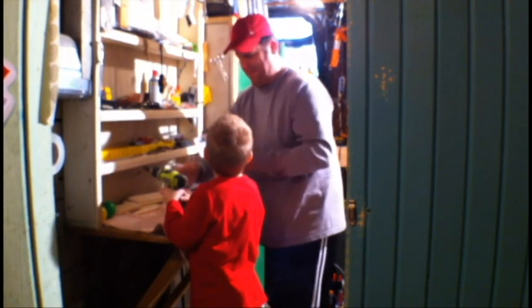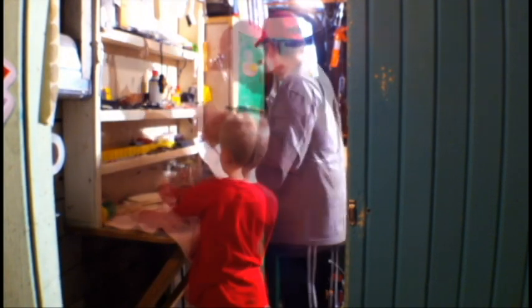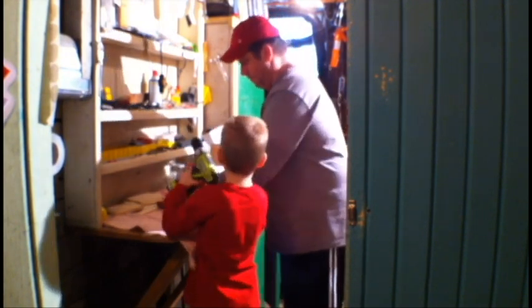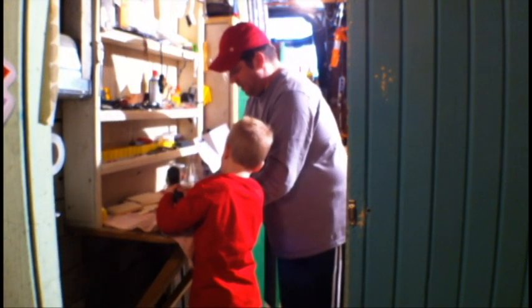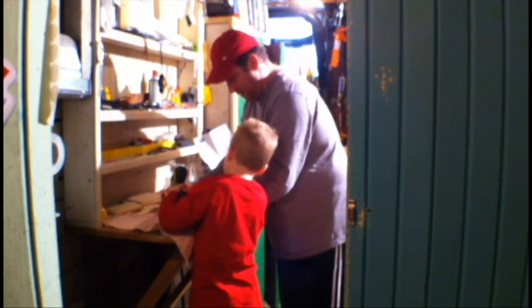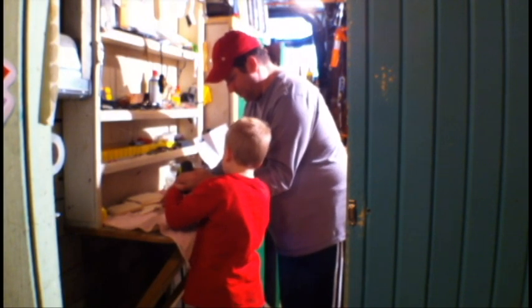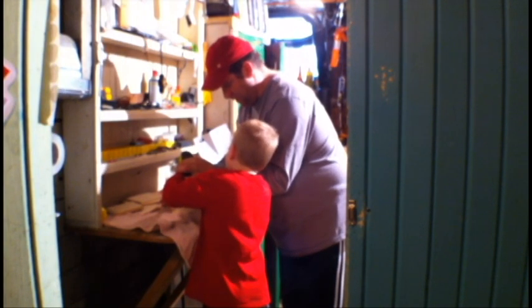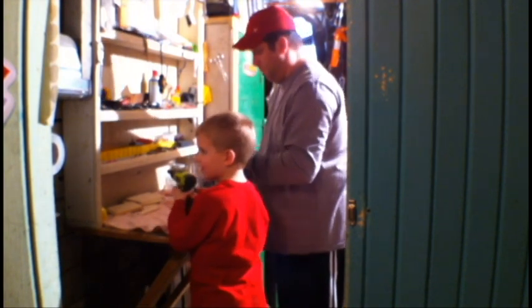I did it. Yeah you did. Grab the drill. Here you go, you're going to do this one now. I'll help you push too. Alright. Good. Boom. Booyah.